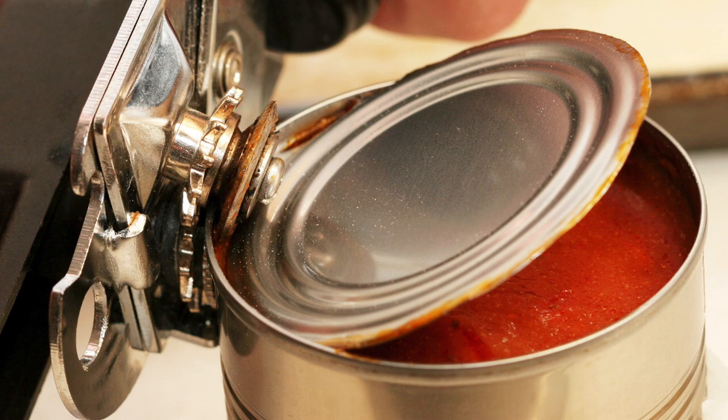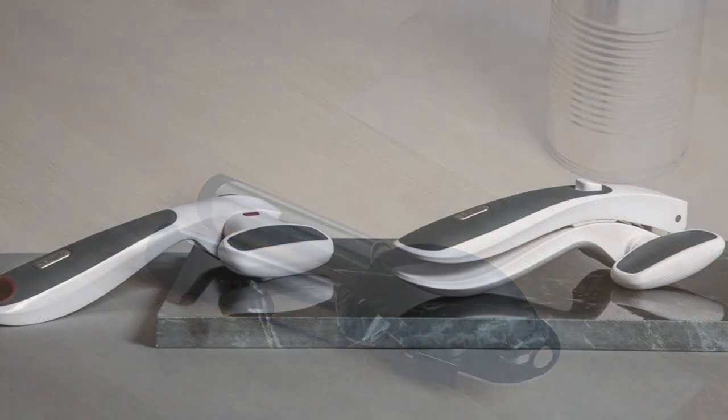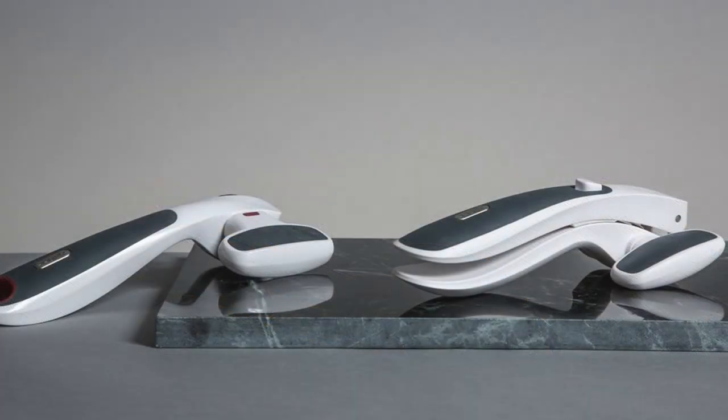A can opener or tin opener is a device used to open tin cans. The best manual can opener not only looks great in your kitchen but makes opening cans a breeze no matter your dexterity level. Some features of an easy can opener include a handle with a comfortable grip, a significant turning knob, and an ultra sharp cutting wheel.